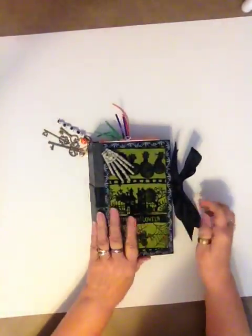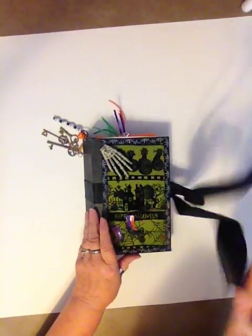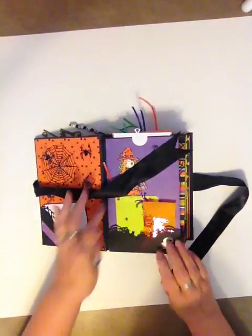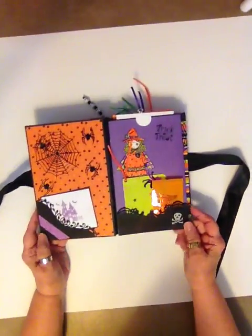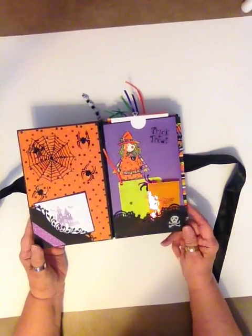So let's take a look inside. This is my book. I've got a lot of things in here that are 20 years or older, so it's kind of hard to tell you where I got anything because I don't remember.